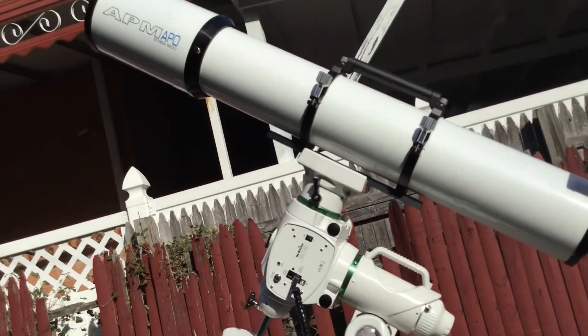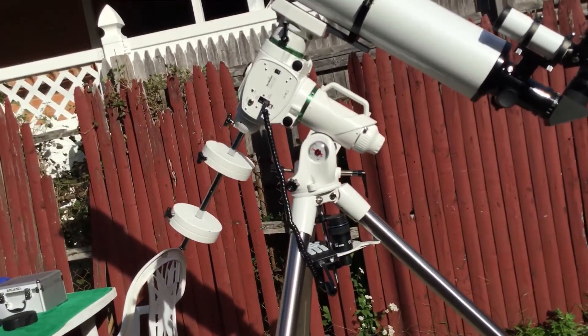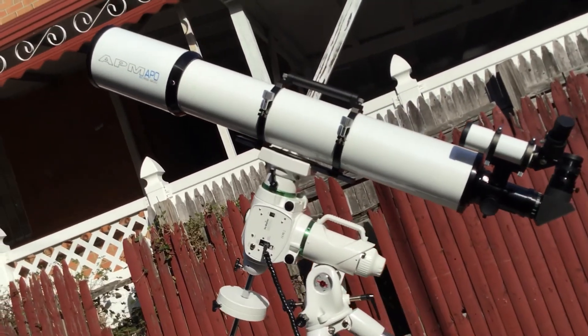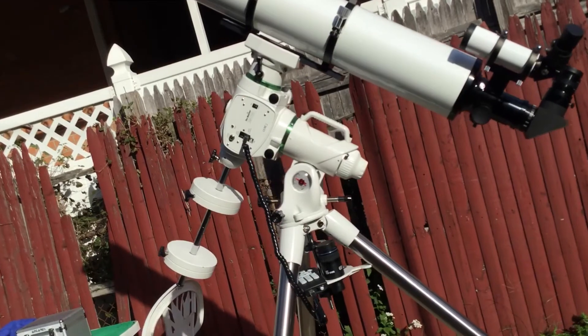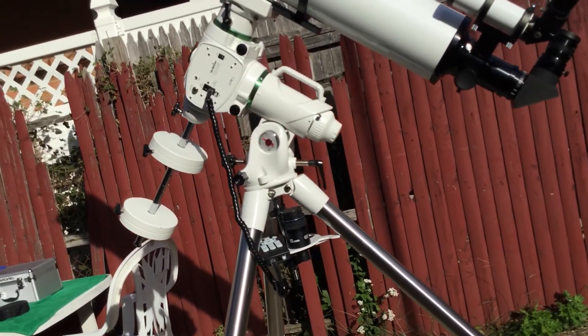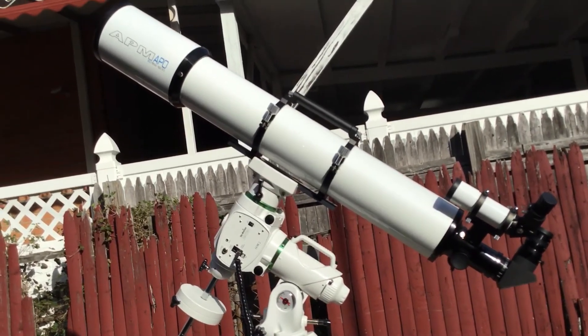The telescope costs $2,700 and the mount costs $1,600. So it's kind of expensive — $2,700 for the optical tube and $1,600 for the mount. I just wanted to show you a quick visit. Take care.